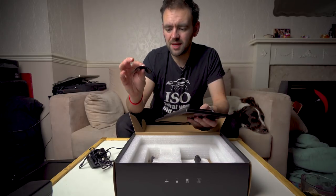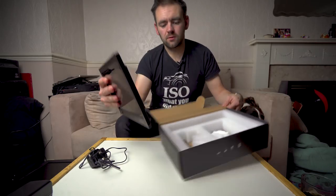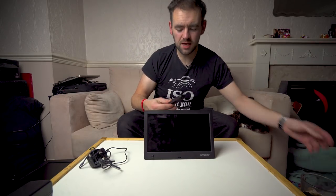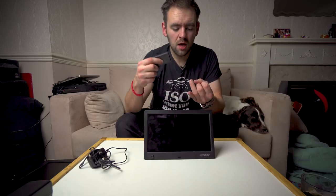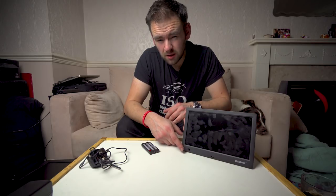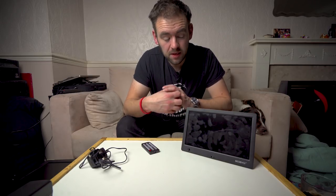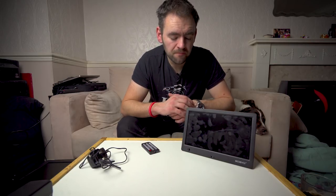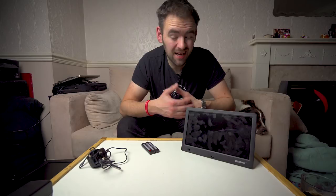In the box you also get a small plastic stand that simply clicks into the bottom, and a small infrared remote as well. The remote is pretty standard — you can use it to access the menus, skip through images, or play and pause videos. There is also a motion sensor on the front. With this you can set it up to detect when there's movement in the room, so once there's been no movement for a period of time it will power itself down, and as soon as it detects movement again it starts itself back up.